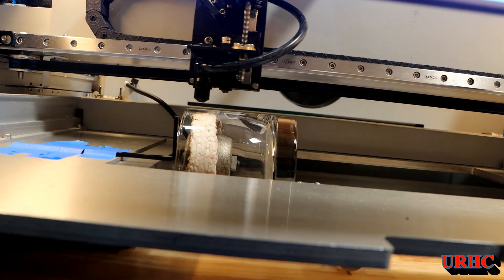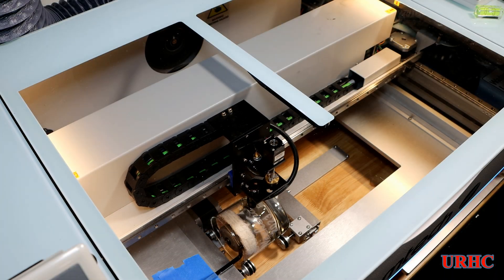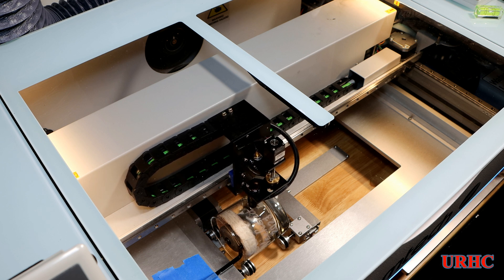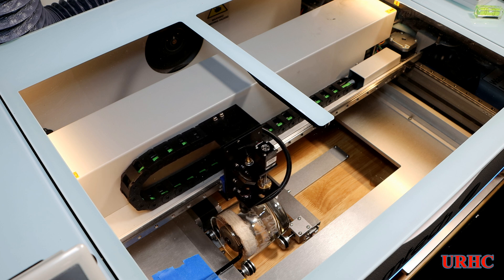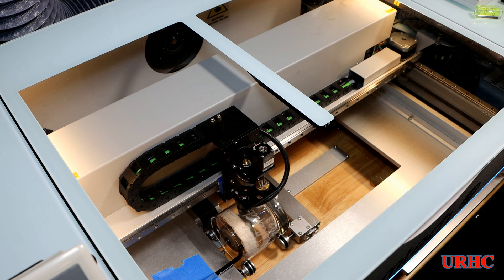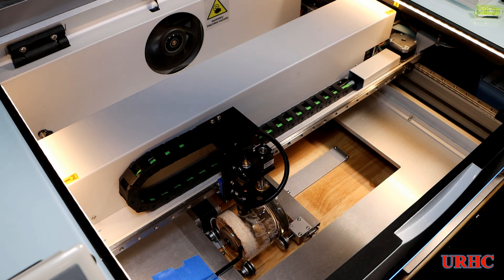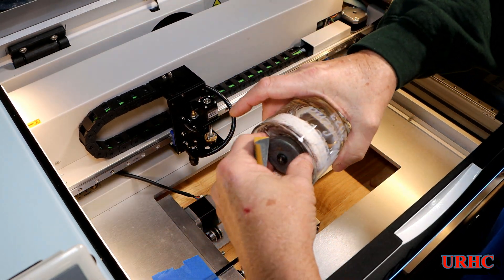There you can see through that hole in the front what it looks like. It wound up taking eight minutes and fourteen seconds per glass. It would have taken half that time if I had burned in both directions, but I really didn't want to because I got better results in my testing going in just one direction.